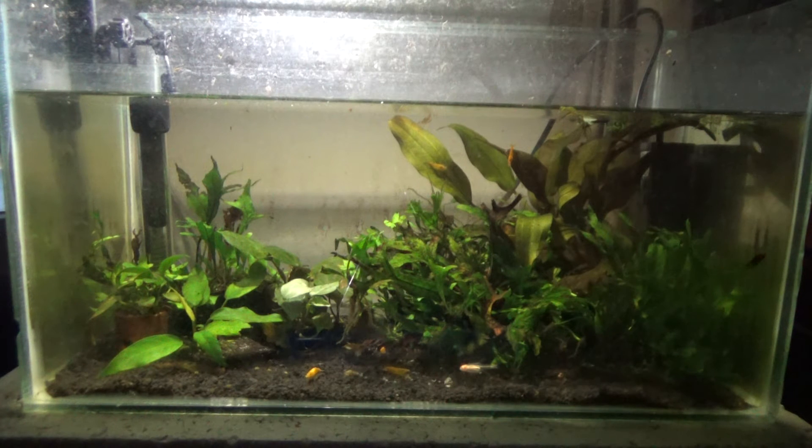Hey guys, it's me Dimas in Dimas Fish Diary, and today I want to show you the video about my mini aquascape. Well, it's not a very good aquascape, I can say that, but it's still refreshing for me, even though the window-love is really not good to look at. But anyway, I love it.